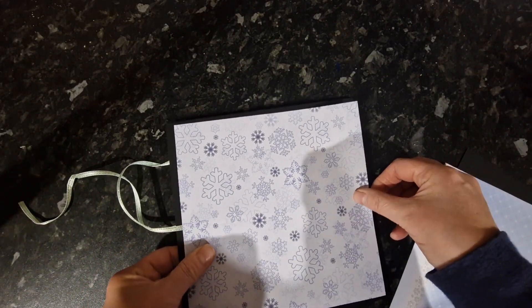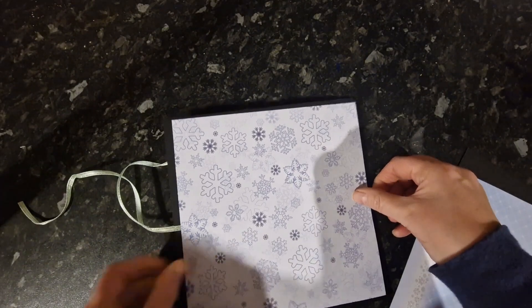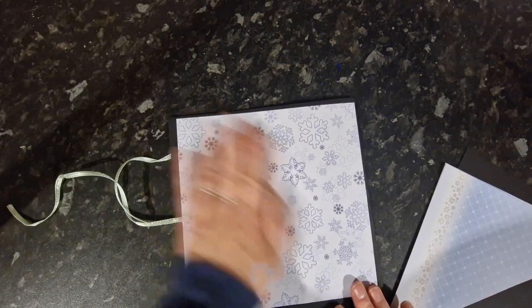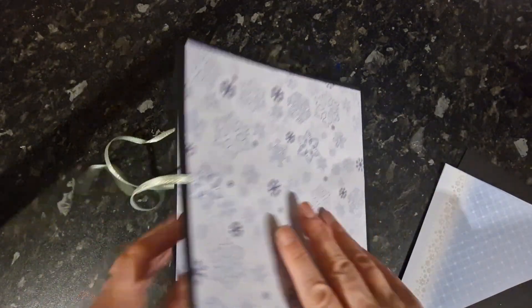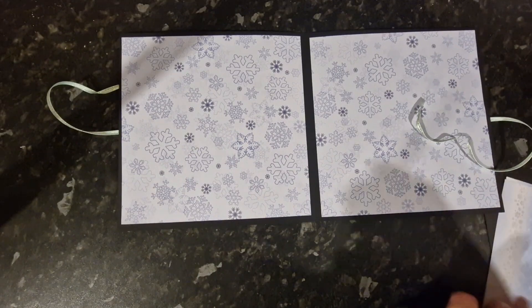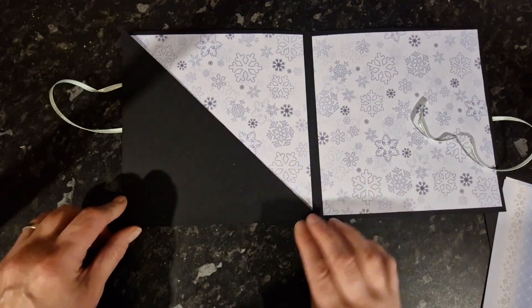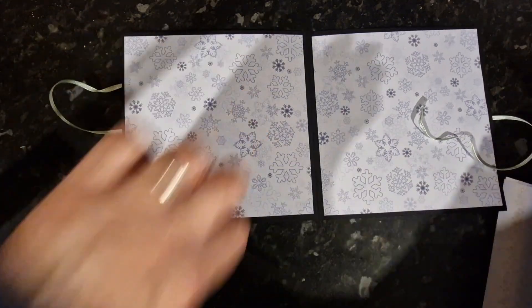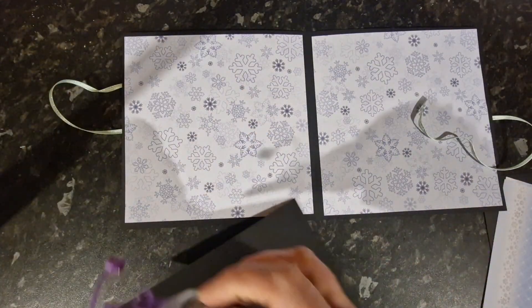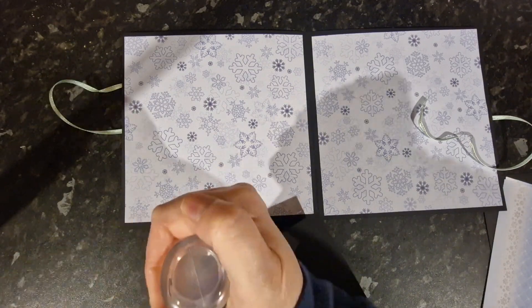The advantage of wet glue is you can have a little wiggle about until it's in the right place. So inside I'm going to put two pockets — I took another eight by eight sheet and cut it in half diagonally. On the straight sides I'm going to add some glue.